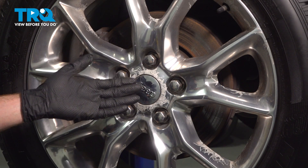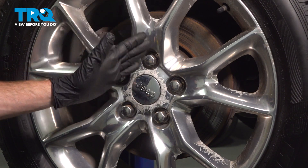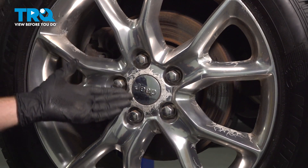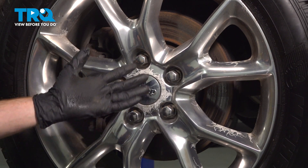Let's get started on our job. The first thing you need to do is safely raise and support the front of the vehicle so the wheels are off the ground and the suspension is hanging. Once you've done that, let's continue on to removing all five of our 22 millimeter lug nuts and then the wheel.